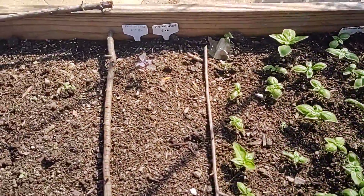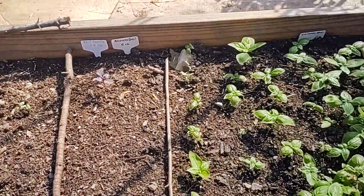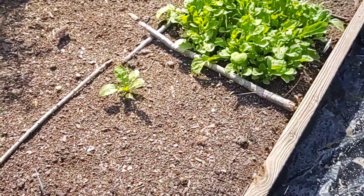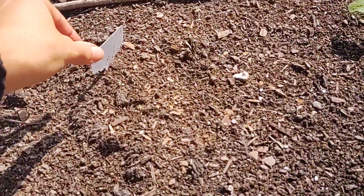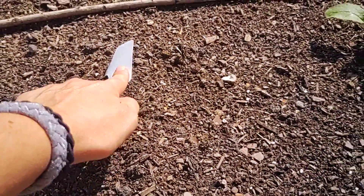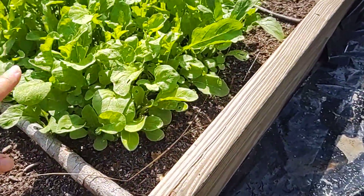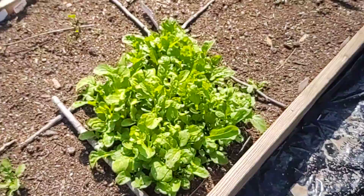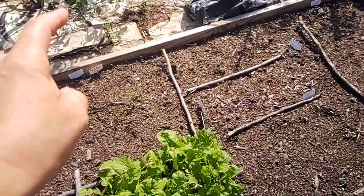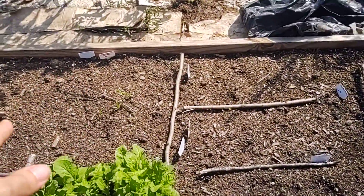I have one purple-looking basil — it's pretty. The plant labels just get erased by the sun and rain. This is arugula — we can start eating this, it's going to start getting really spicy, and we'll definitely plant more of that. Spinach is doing okay.